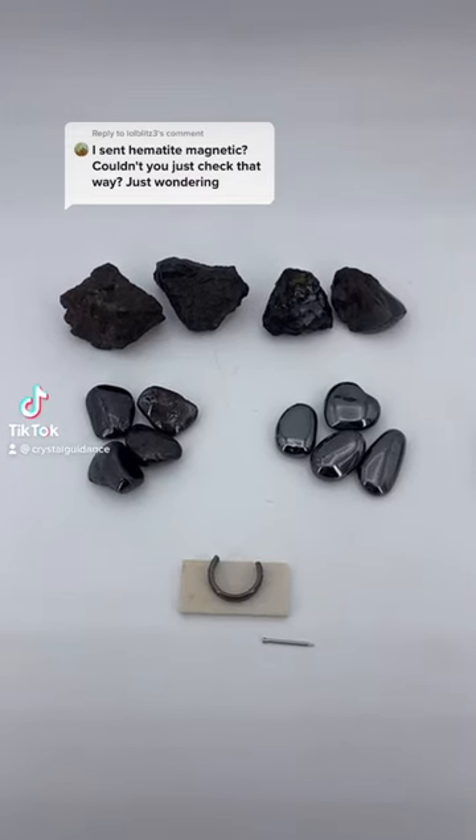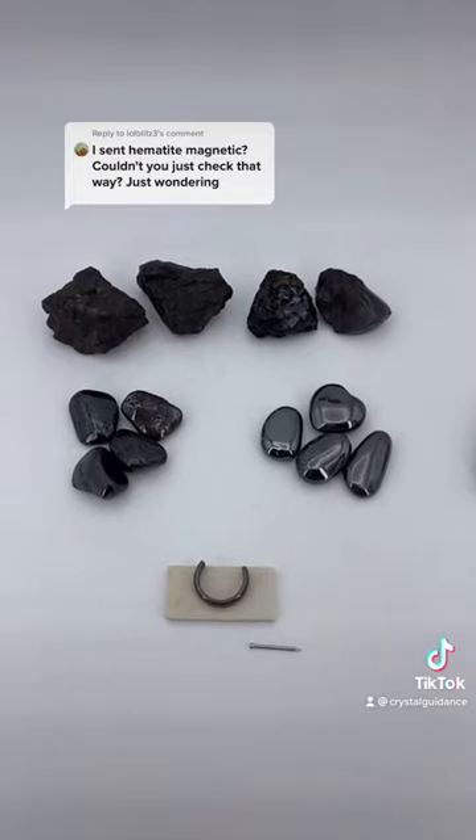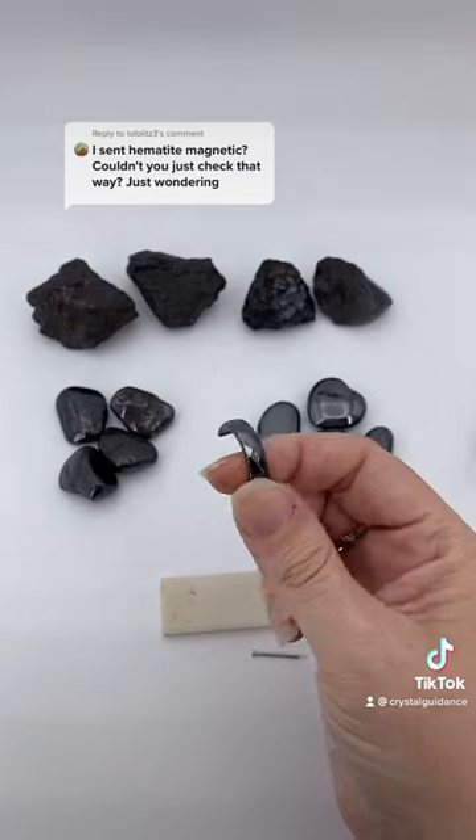Isn't hematite magnetic? Great question — the answer is no, it actually is not. But wait, there's magnetic hematite jewelry, so how is that?